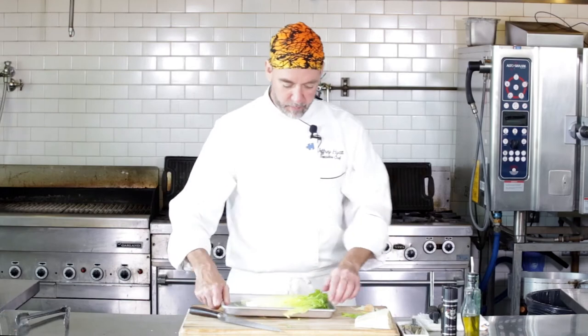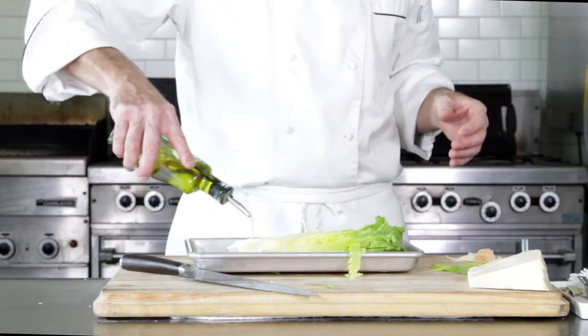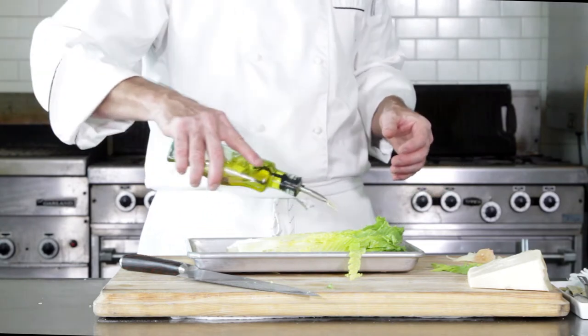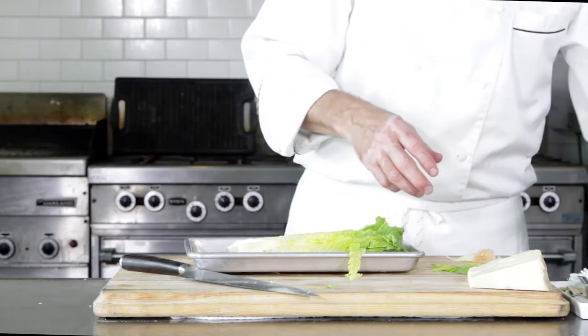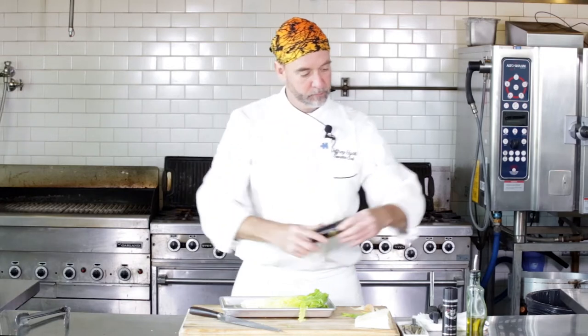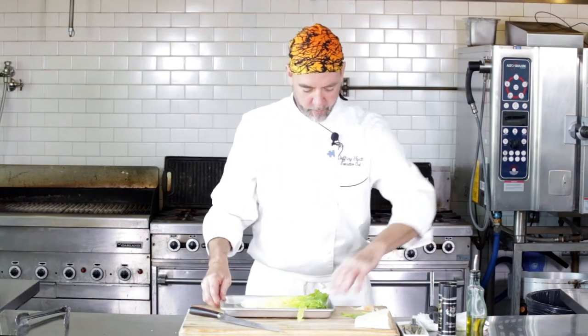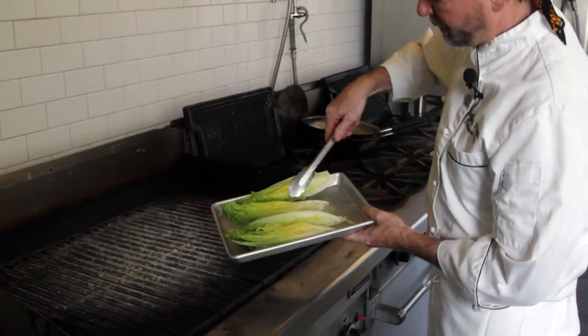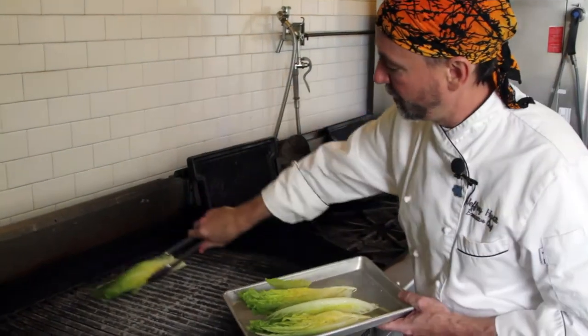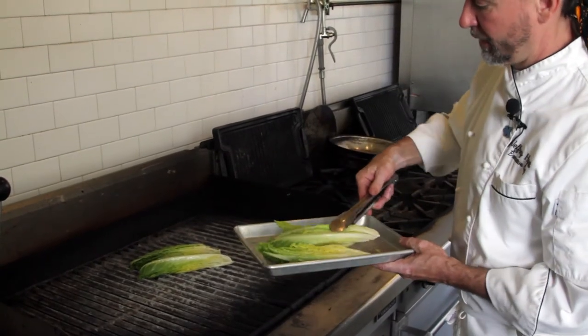So we're going to take our romaine, we're going to do a little bit of olive oil on there, get it ready to grill, and some salt and pepper. Let's get these on the grill. Now because we quartered them, we've got two sides we're going to grill, so we're just going to put them on and let them go.